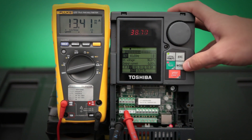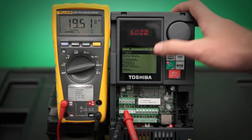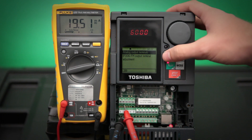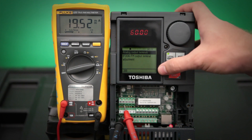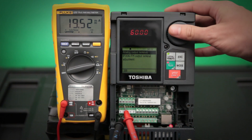Now to calibrate that top end, we need to push the mode button to get back into our program screen. Go back into terminal. Go back into analog output terminals. And now we are looking for the FM output terminal adjustment parameter. Really what we are looking for here is when the drive is running at 60 hertz, we want that meter to display 20 milliamps.